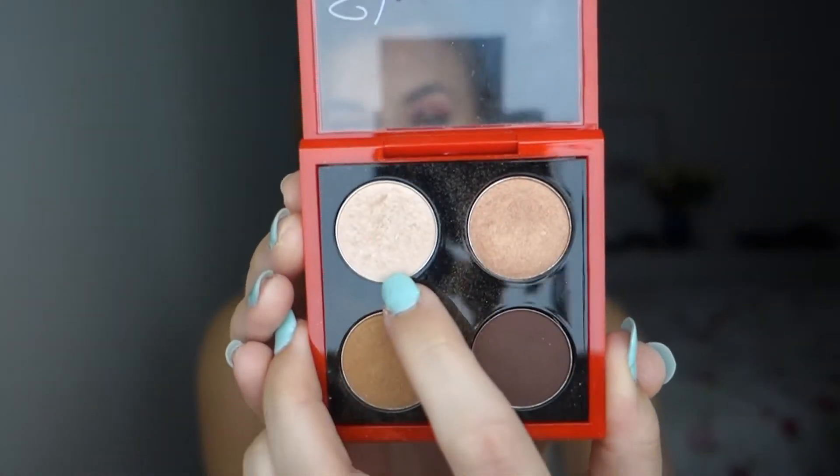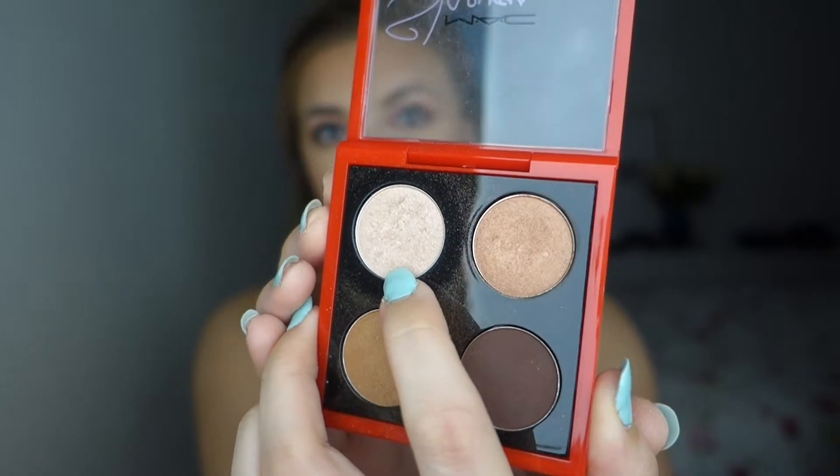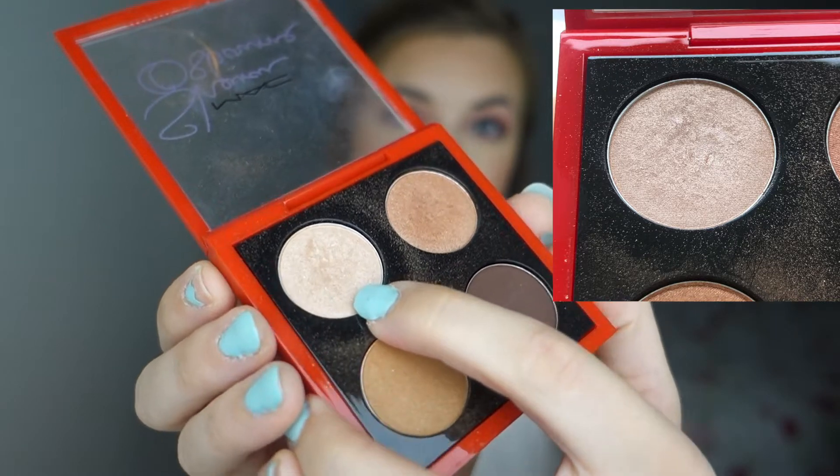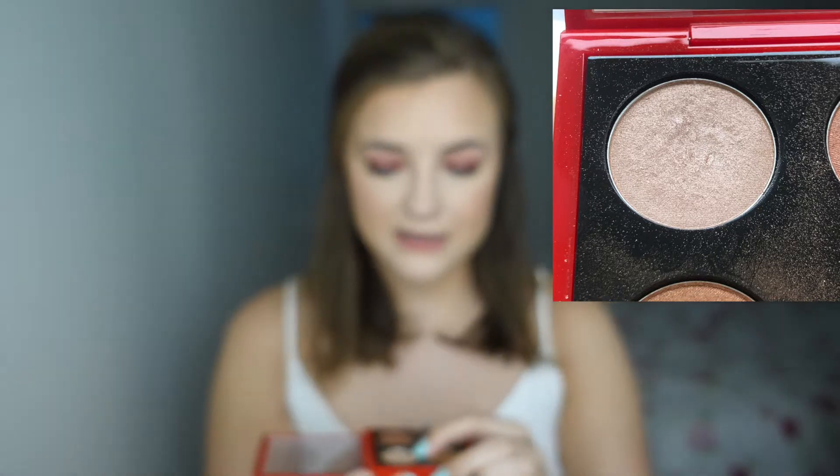For the ones that I didn't hit pan on this month — the first one, which is not surprising — this is a hard shade to pan on. It's from the MAC Sharon Osbourne Duchess Quad and the shade is Sweet Ice, the top one here. I don't think you'll be able to see the dip I have in this — it's just a little bit of a dip.